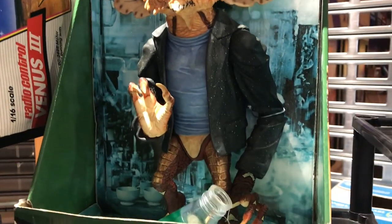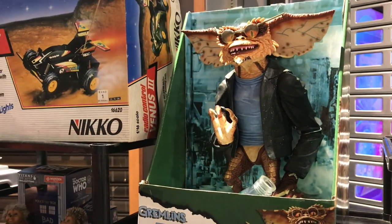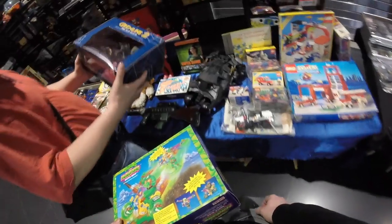Next up I see some Gremlins from NECA — this is the Brain Gremlin. He looks kind of cool. They were asking 60 on it but I didn't know the price. Now I know 60 is what it goes for, and it does come with the box and he's in pretty good condition. So if the guy has it next time I see his booth, I'll probably pick it up. Gremlins and NECA toys are cool — this is from around 1997 and they were already producing great NECA toys.